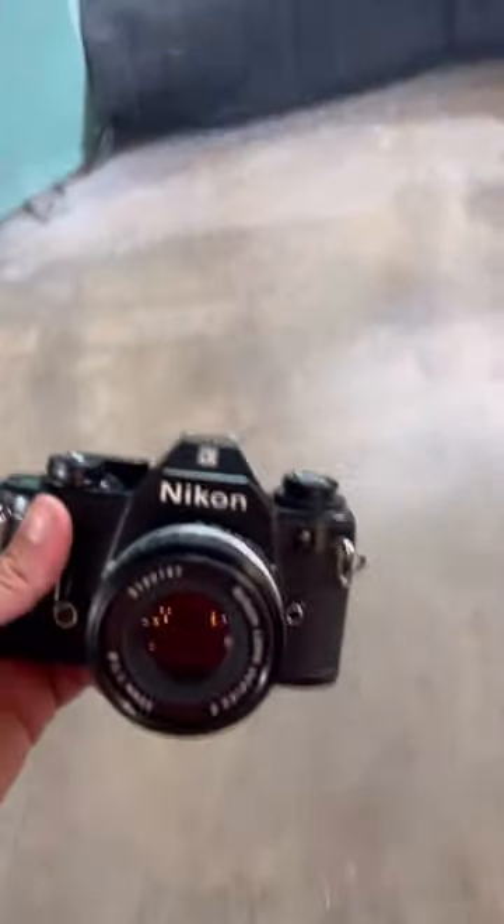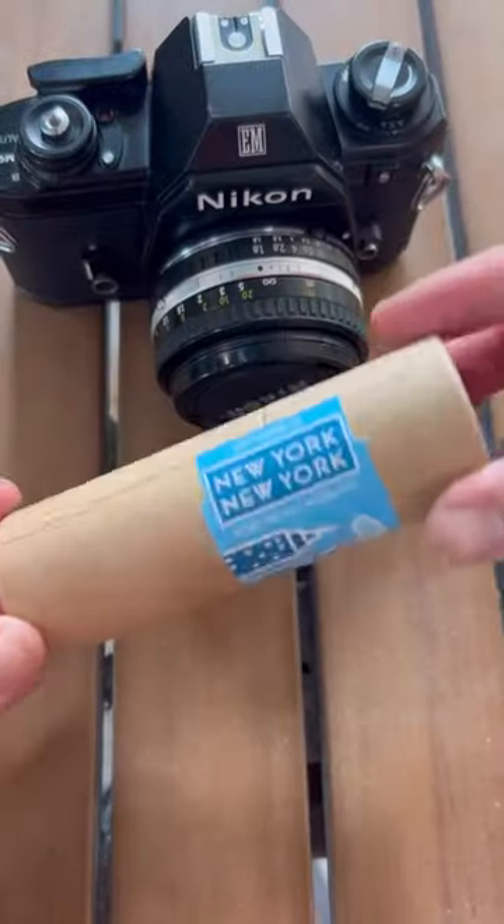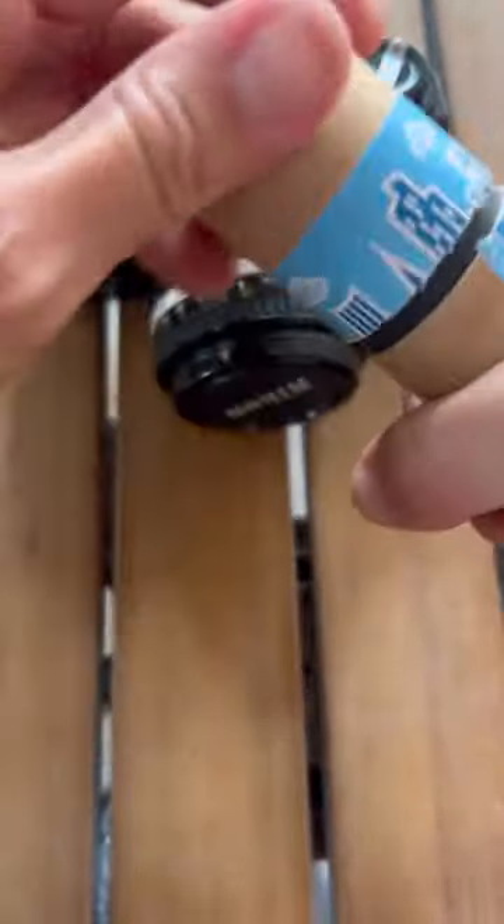Hey guys, this is Skyler and I just picked up this Nikon EM from Cute Camera Co. I'm gonna take it to Austin Bouldering Project today and teach you guys how to use it.